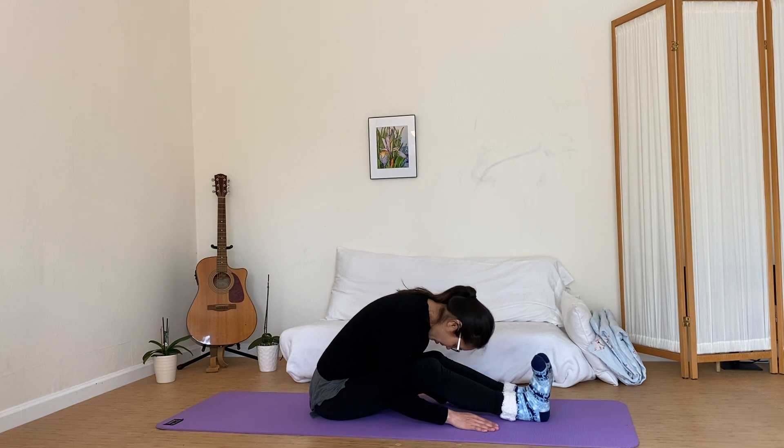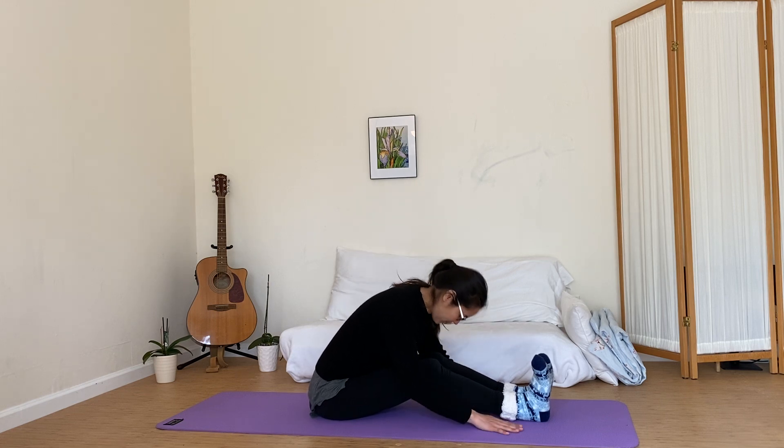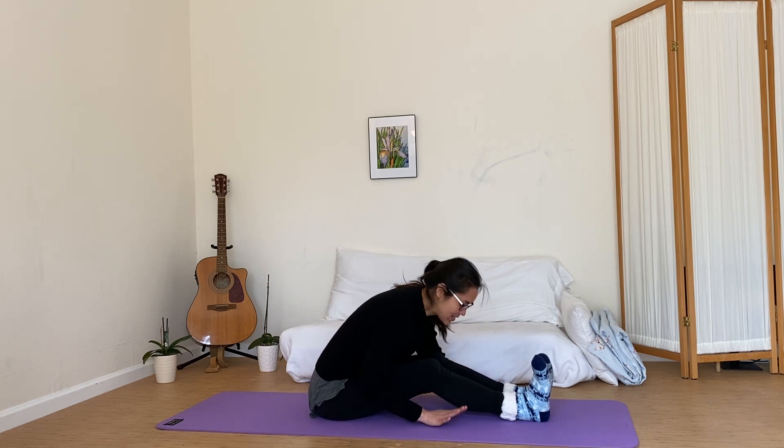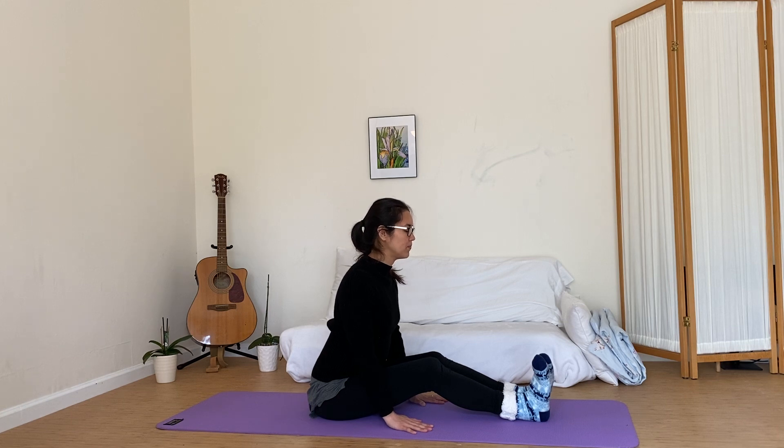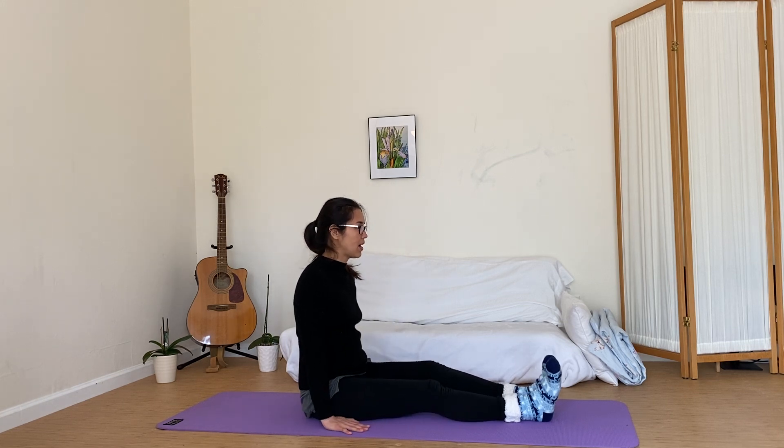Heart forward — if you feel like you want to bend the back and head forward, that's okay. Take a moment, bring those hands back, just lift up. Bring that heart up — heart open, shoulders back. And let's go ahead and bring that back.